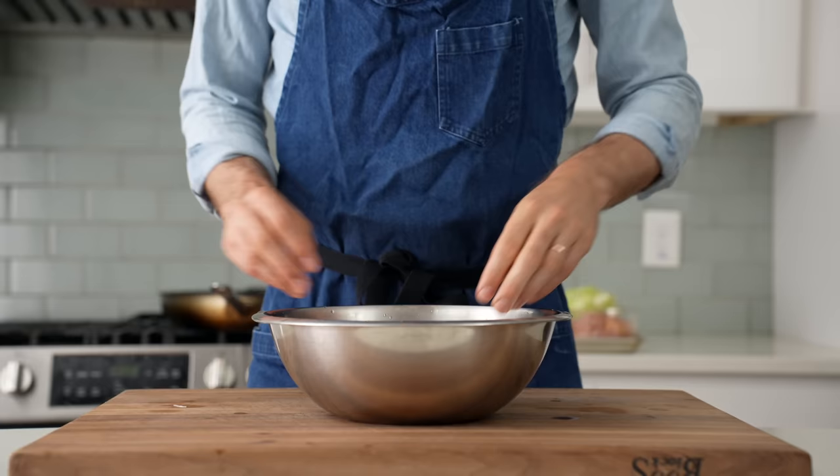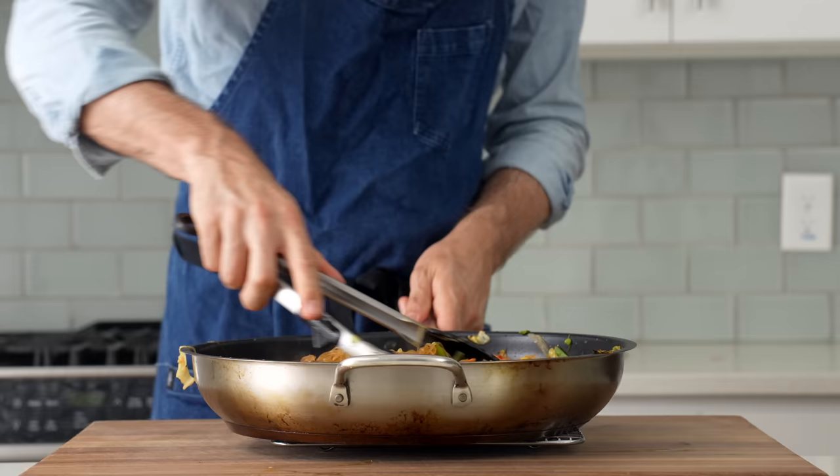Hey, what's up? As far as Thai noodle dishes go, pad thai gets all of the love and attention. In my house though, pad wun sen — or Thai stir-fried vermicelli noodles — gets made way more often. Why? It's less sugary sweet than pad thai, which I really like, and in my opinion it's way easier to make a good version at home. Today I'm going to show you how to make it.